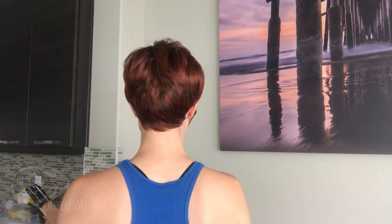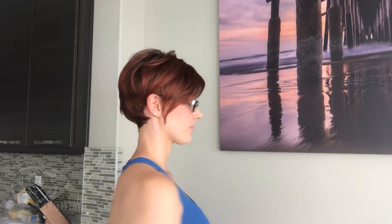Let me just show you this one from all sides. Overall, this one is really, really lightweight and the cap is very comfortable — no issues there at all.